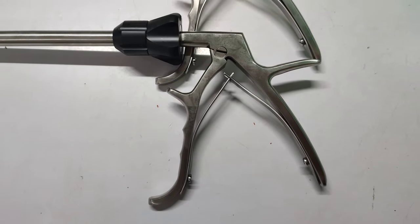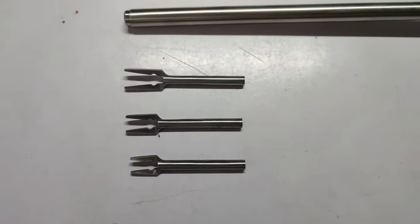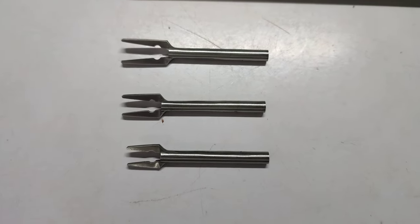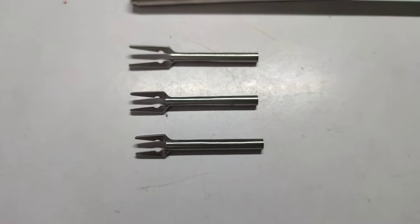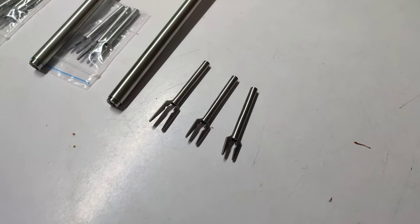This is a rotatable handle. These are 3-in-1 clips — large, medium, and small jaw. Here I am going to show you how to apply these clips with the clip applicator.